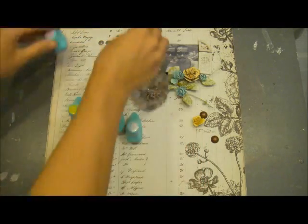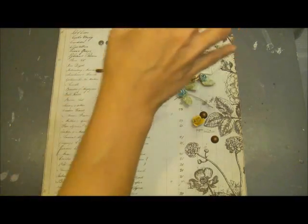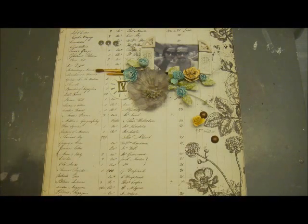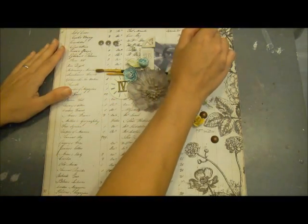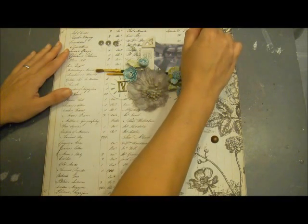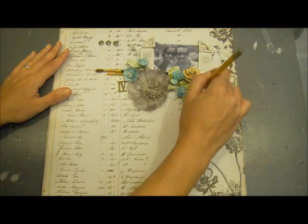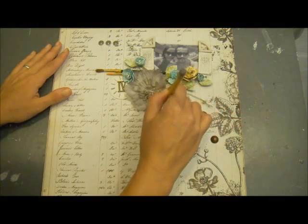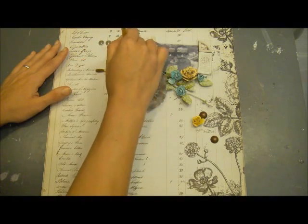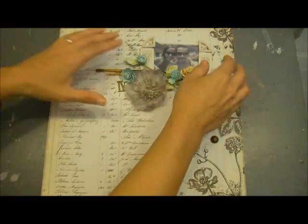Any time I'm doing heavy backgrounds I usually play around with placing my embellishments down first loosely, just to get an idea of where they're going to go. Then I take a pencil and just very lightly sketch around my elements. This is so I can do my stamping and misting and go crazy with the chalk edgers, and I'll know where my stuff is because I don't want to waste any of my product. If anything is showing when I'm done, I can always just erase that off.